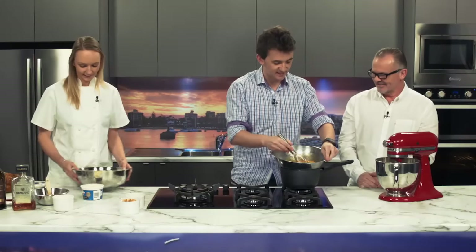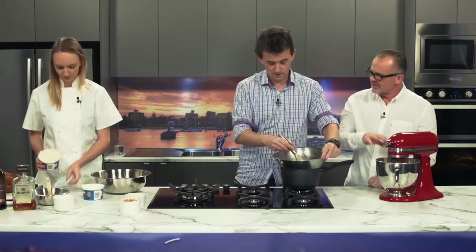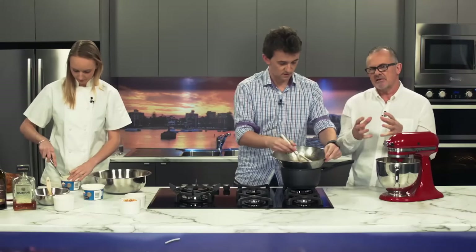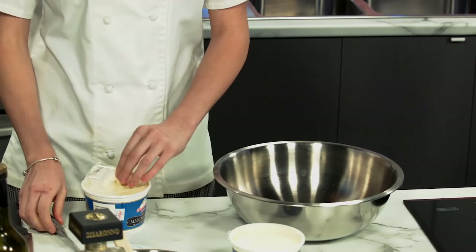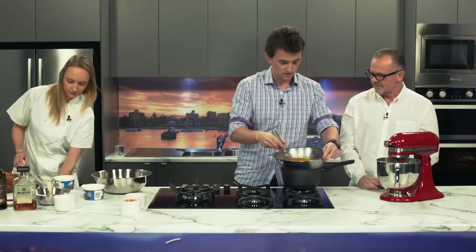Now Elise is going to take the mascarpone out of the two containers and break it down a bit, because mascarpone is quite solid. We need to make it more cream-like. She has to sort of break the bonds in it, so to speak.